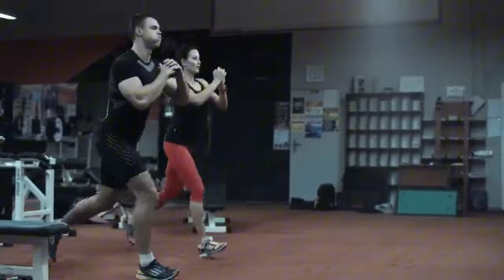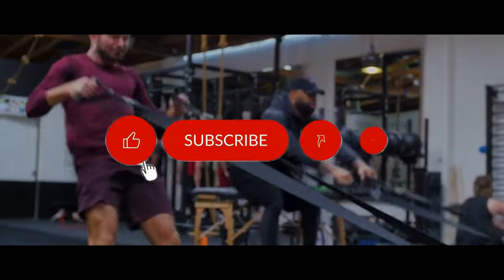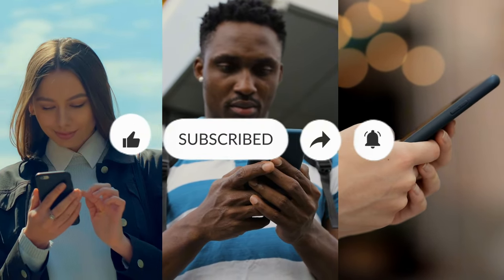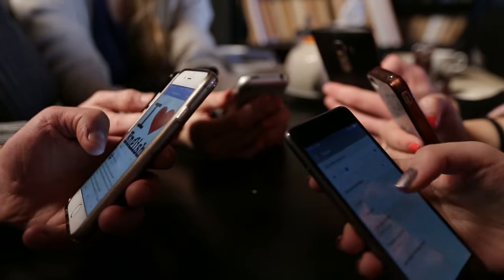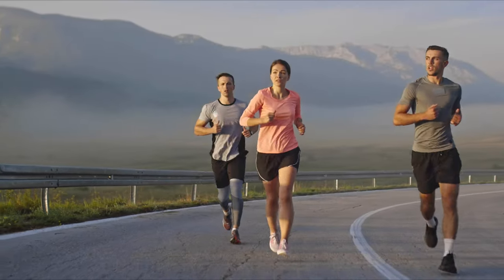Thanks for tuning in. If you enjoyed this deep dive into Zac Efron's fitness and lifestyle, make sure to hit that like button, subscribe to our channel, and click the bell icon to stay updated with all our latest content. Let us know in the comments which celebrity fitness regime you'd like us to cover next. Until next time, stay fit, stay healthy, and keep pushing towards your goals. See you soon.